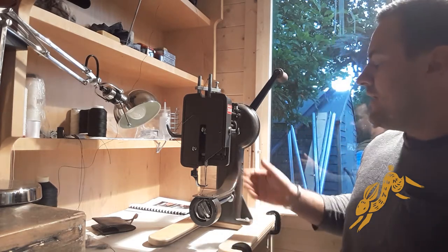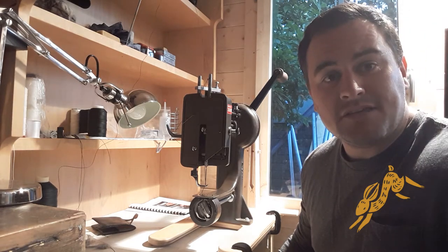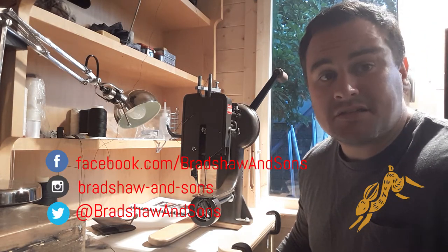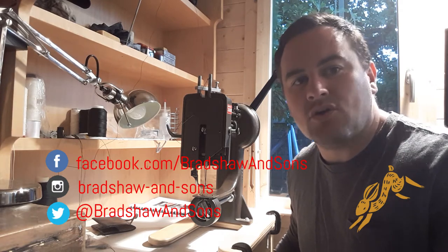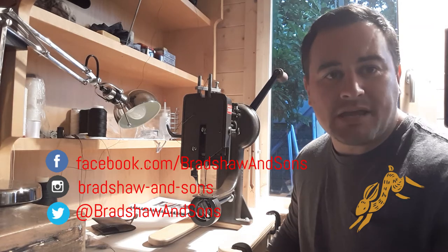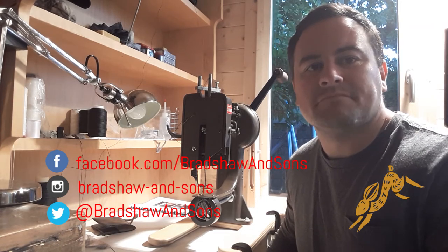And that's the quality of stitch that I demand for my handmade satchels. So there we have it — the only one of its kind in the UK. I love it. And hopefully you'll love the results when I launch my Kickstarter campaign in October. Follow me and you'll be among the first to know when it launches. See you next time.